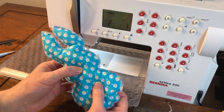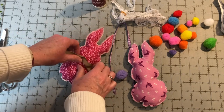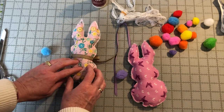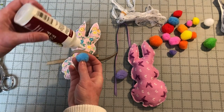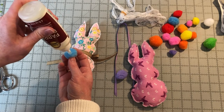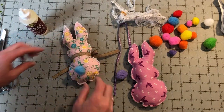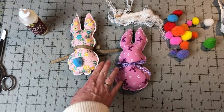Now we are ready to decorate the bunny. Tie a piece of ribbon, twine, or lace around its neck. With fabric glue, you can glue a little pom on the back of the bunny for his tail. Let it dry completely and the bunnies are finished.